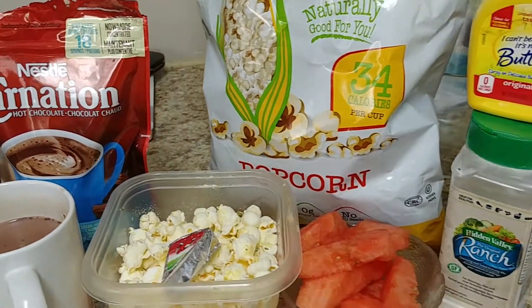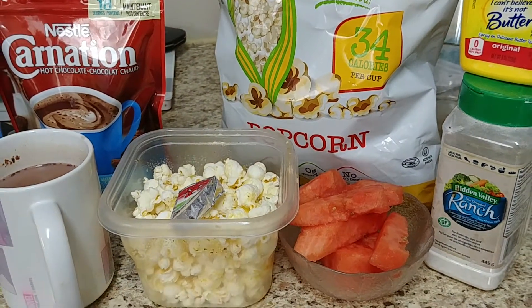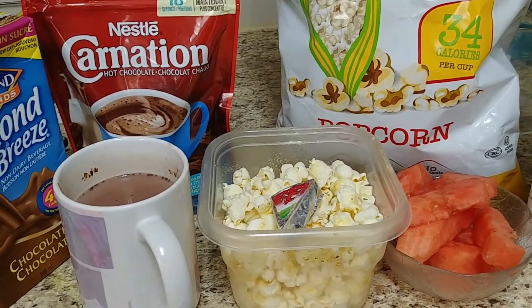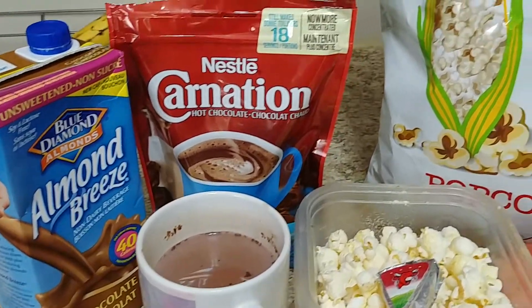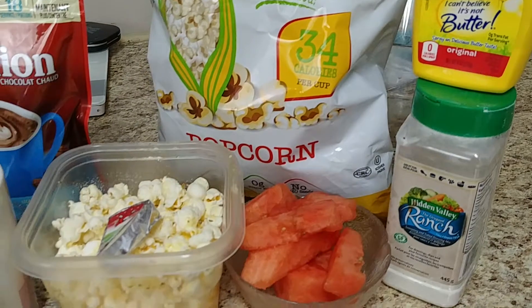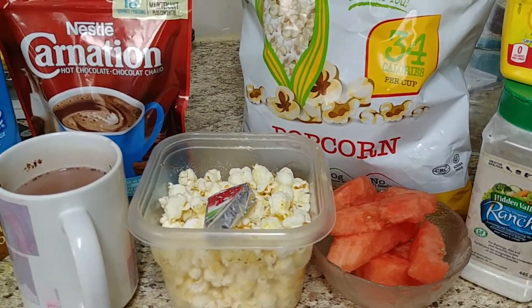Hopefully this is a good idea for those of you thinking of snacks. This will get me through till dinner, and you can have this as a mid-morning snack, afternoon, or an evening snack — it would be super delicious. Hope this is helpful.